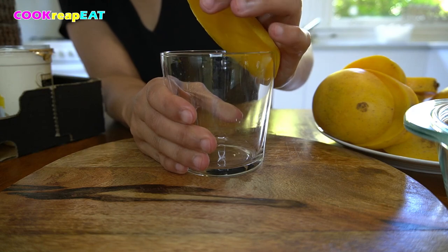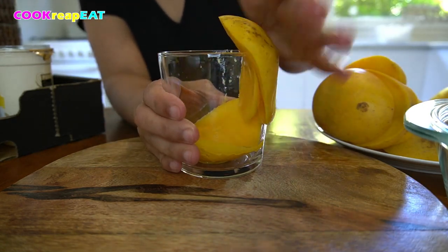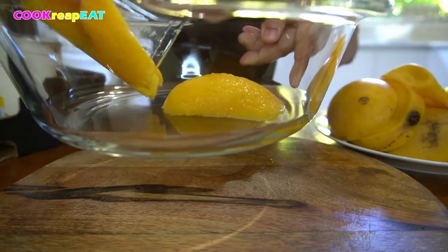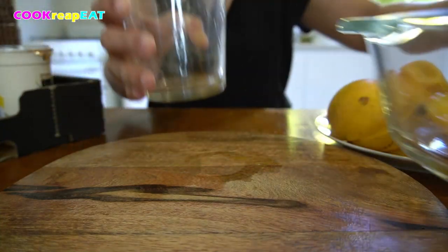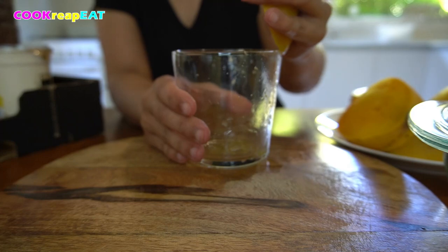To remove the flesh from the peel, get a sturdy glass like this one and line up the curve of the mango with the lip of the glass. Press down so the edge of the glass glides in between the mango's flesh and peel. That's easy. Repeat the same procedure until the glass is full and then transfer into a bigger container.